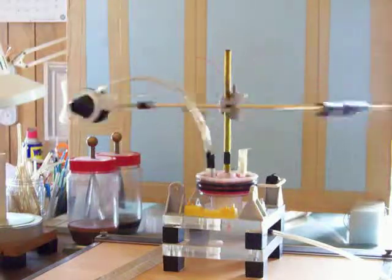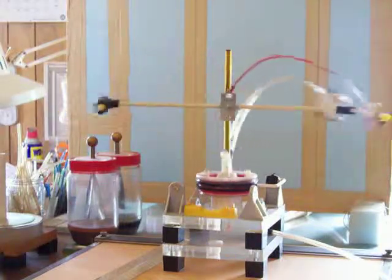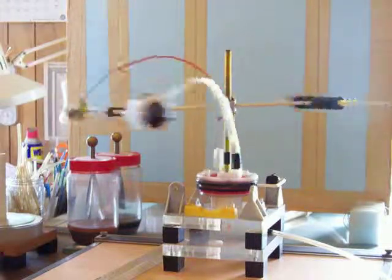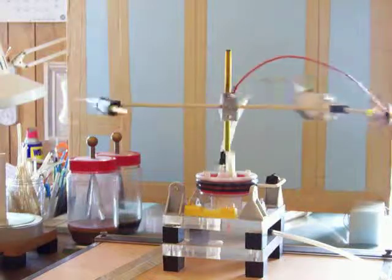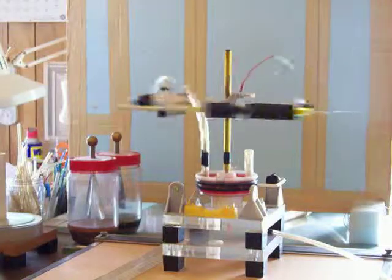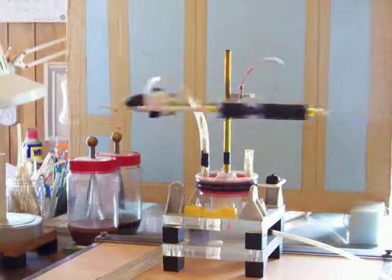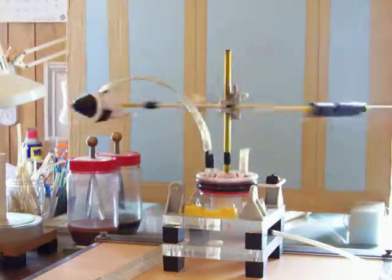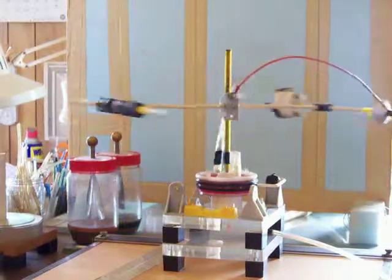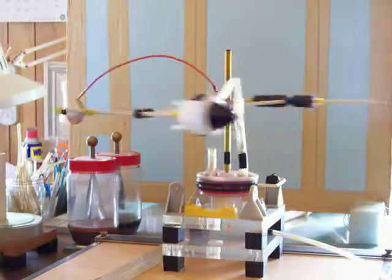I wanted to get that on tape, so I'm going to shut this down now. It'll coast down — it'll run quite a while, about sixteen revolutions before it comes to a stop. I just wanted to get that on videotape to show you the variety of different styles. I've got some other designs in the works and I'll record them when I get them done.